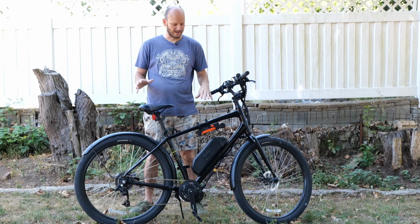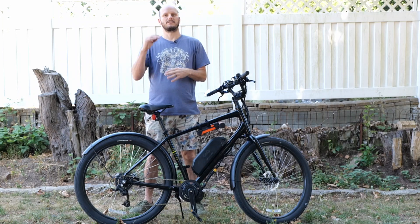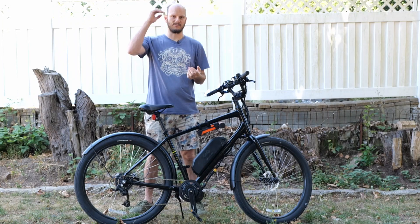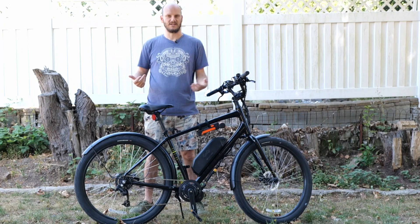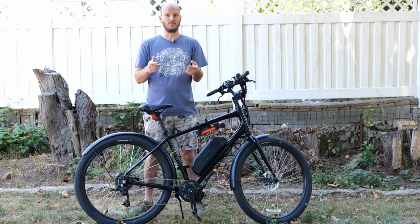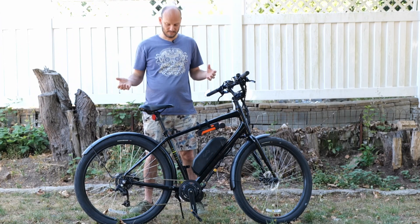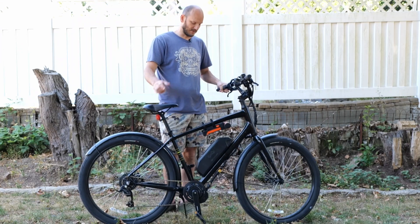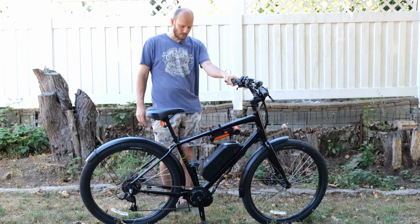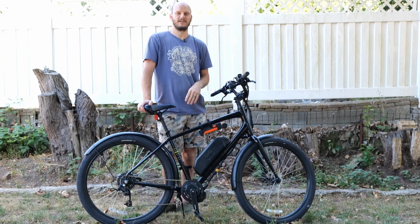Guys, JohnnyNerdOut here. It's been a while since I've done a custom e-bike build video — unless you're watching these as suggested videos and you've seen plenty already. But for those of you who watch them as they come out, it's been a while. So this one's exciting. This is the first one with the Photon — the CYC Photon on one of my favorite bikes, the Specialized Roll.